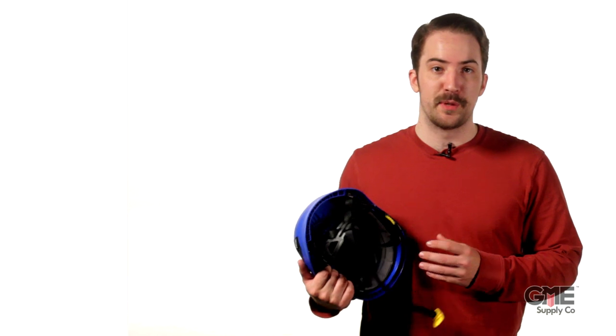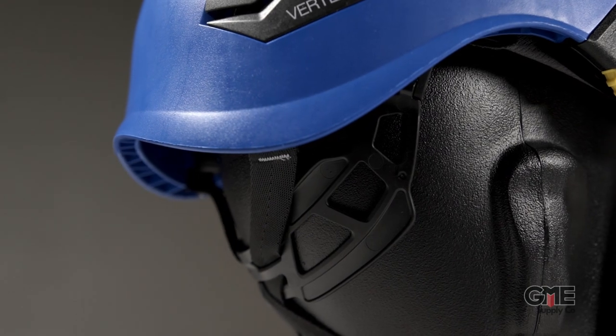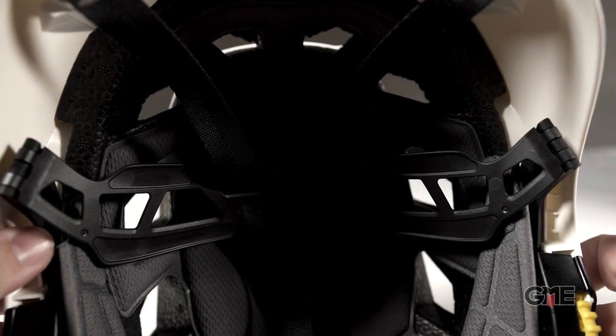They've also completely overhauled the suspension system itself — it's called the Flip and Fit System. The rear headband is now positioned lower on the back of the head, giving you a more secure fit. And it's hinged, allowing it to fold up inside of the helmet for better storage and transportation.